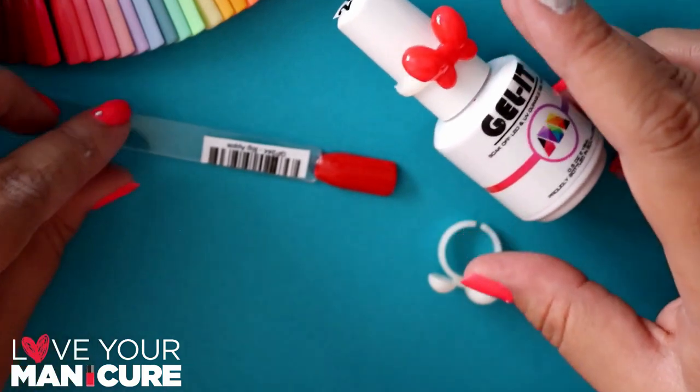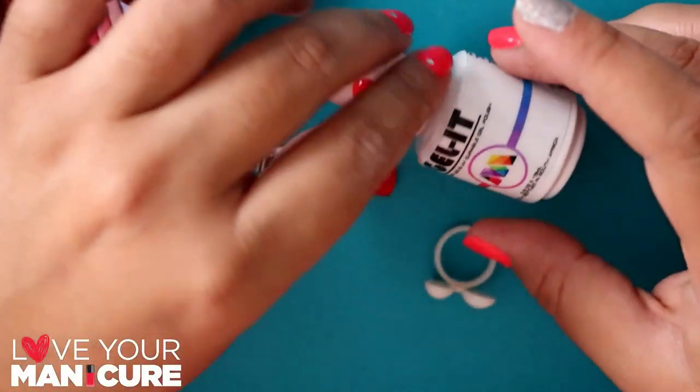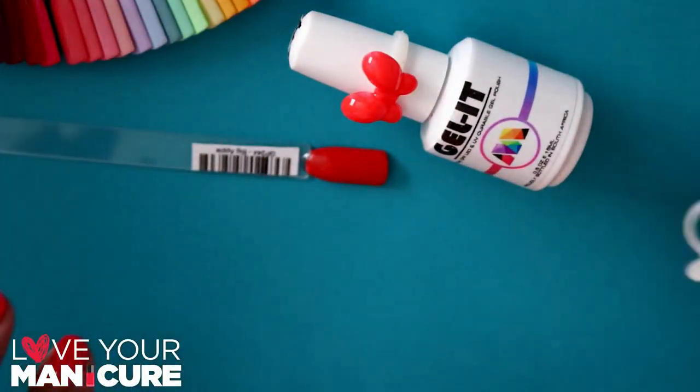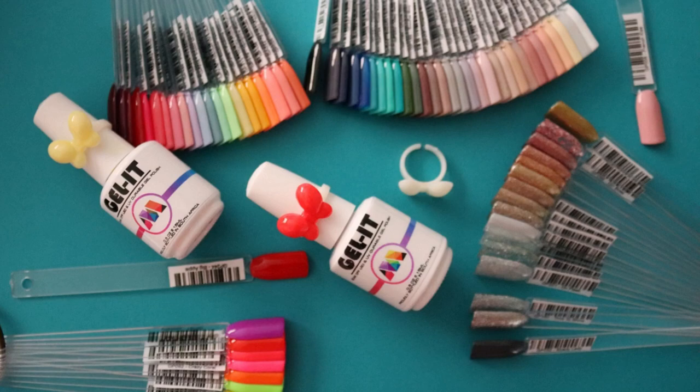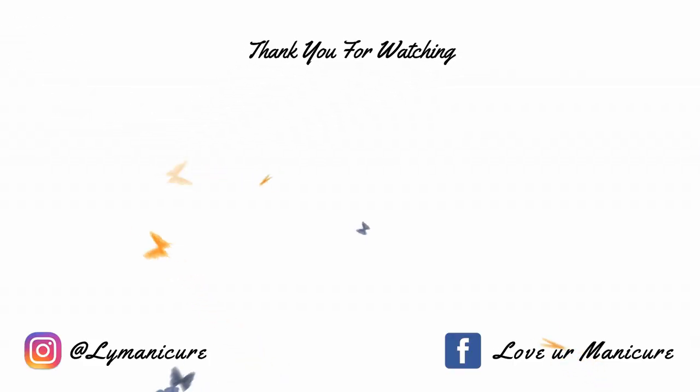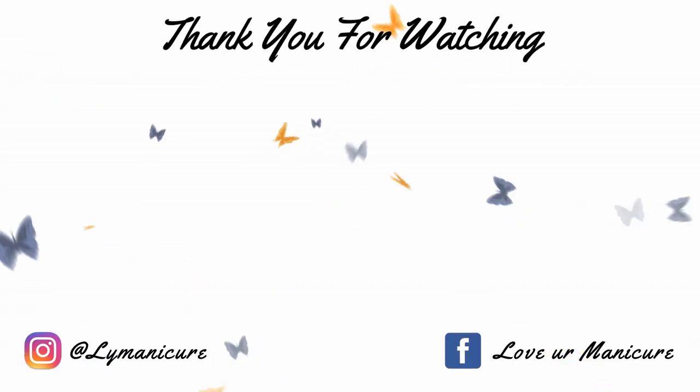I hope you've enjoyed this video. Please give it a thumbs up. We've got loads more videos coming your way because we've got nothing else to do in lockdown. Please don't forget to like, share, and subscribe, and always remember to love your manicure. Bye!